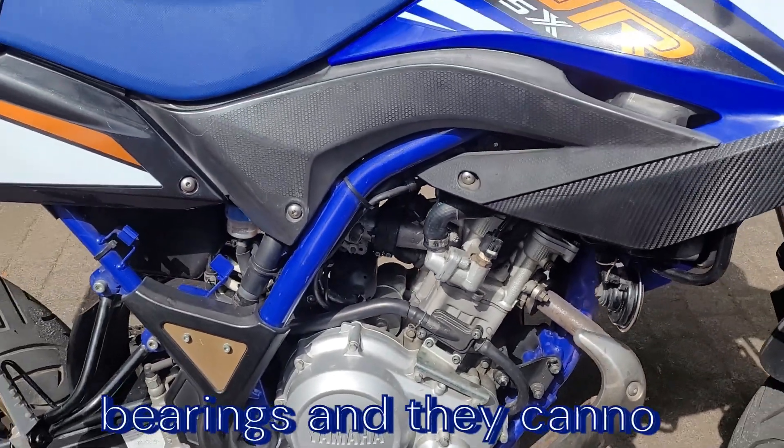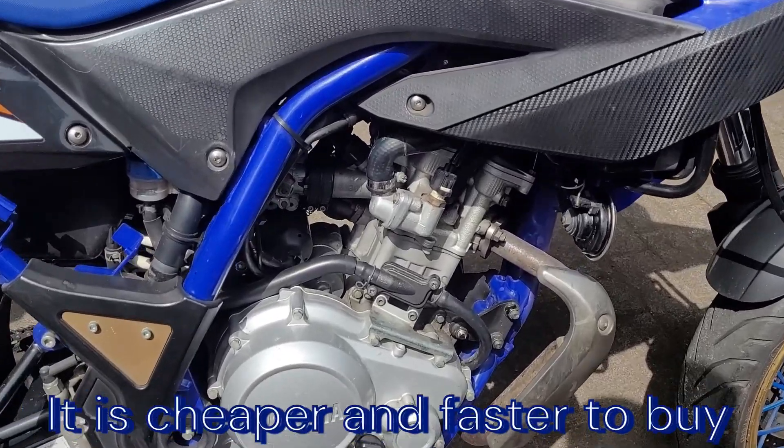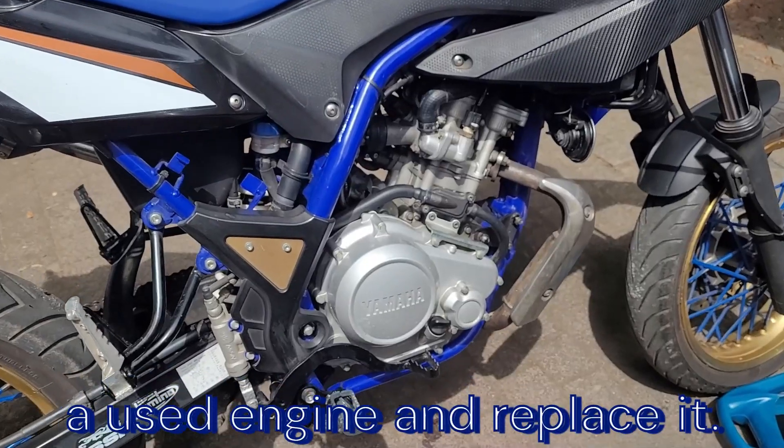Remont tego silnika to jest w granicach 2 do 2,5 tysiąca złotych. Tyle w temacie.